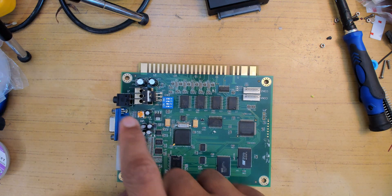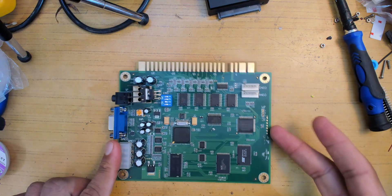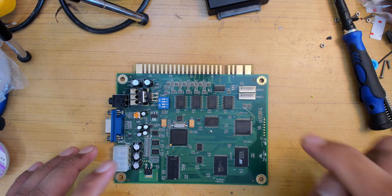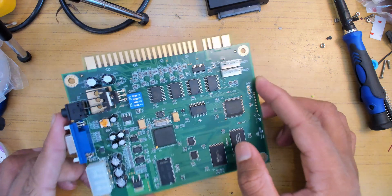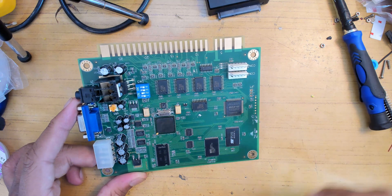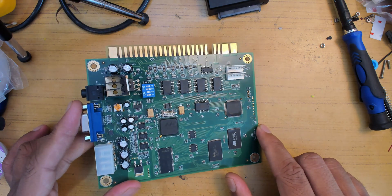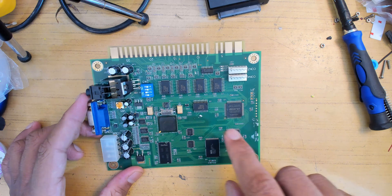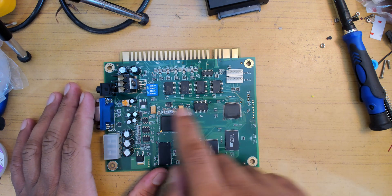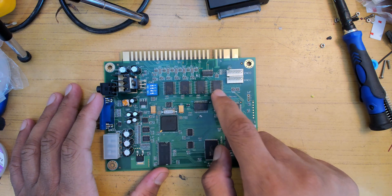You have a VGA output for the display, audio out, and power input — 12 volt and 5 volt — with a linear voltage regulator and some jellybean logic. One of the most interesting parts is the XScale processor. This board was probably manufactured after Intel sold their XScale business to Marvell, so it has a Marvell chip on it — you can see the Marvell 'M' logo. There's also an Altera MAX2 CPLD doing some logic work, with traces going to the VGA, and level shifters controlling the I/O.